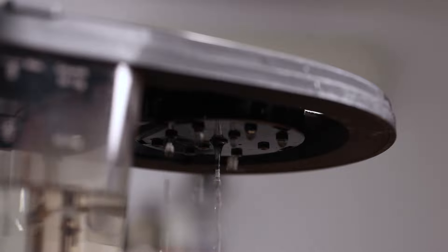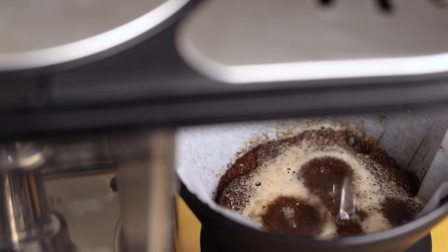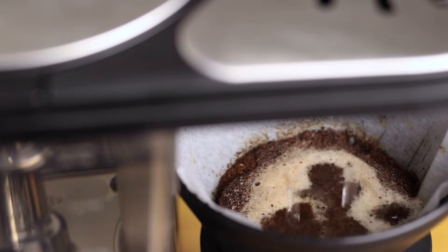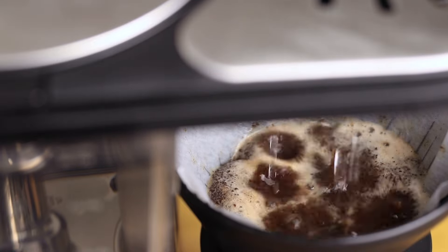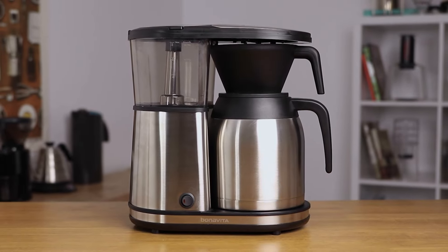This is an automated batch brewer that has everything you should look for in a well-respected and reliable coffee maker, with a large shower head directly over the brew basket, automatic pre-infusion of the coffee bed, perfect steady temperatures for brewing tasty coffee, and of course a stainless steel thermal carafe.